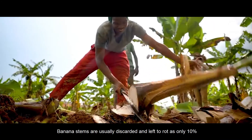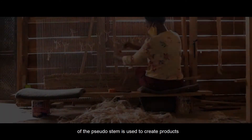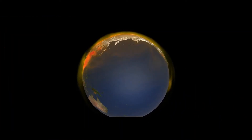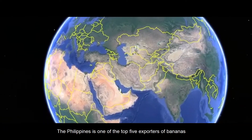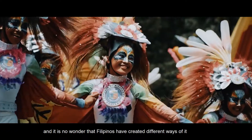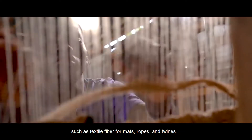Banana stems are usually discarded and left to rot as only 10% of the pseudo-stem is used to create products. These leftover stems produce methane gas, which is one of the greenhouse gases. So why not utilize it, as it is a renewable resource? The Philippines is one of the top five exporters of bananas, and it is no wonder that Filipinos have created different ways of using it, such as textile fibers for mats, ropes, and twines.